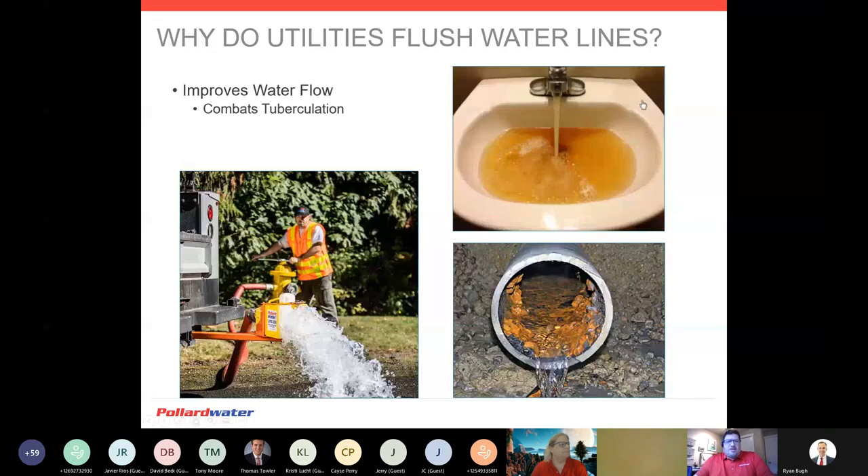We talked about the scouring power in water mains. You can see in the lower right picture here — that is actually tuberculation within a water pipe, and this is actually fairly mild. We might see it more in our own house plumbing or galvanized lines where it's seven-eighths full of tuberculation and you really have a flow restriction. This is basically from minerals in our water building up on the sidewalls.